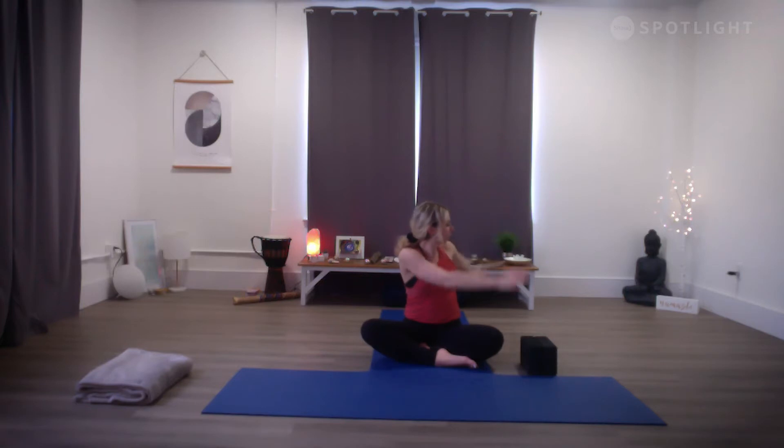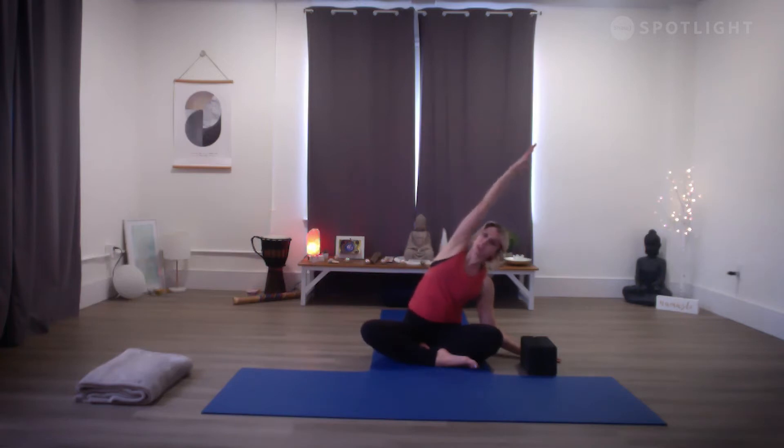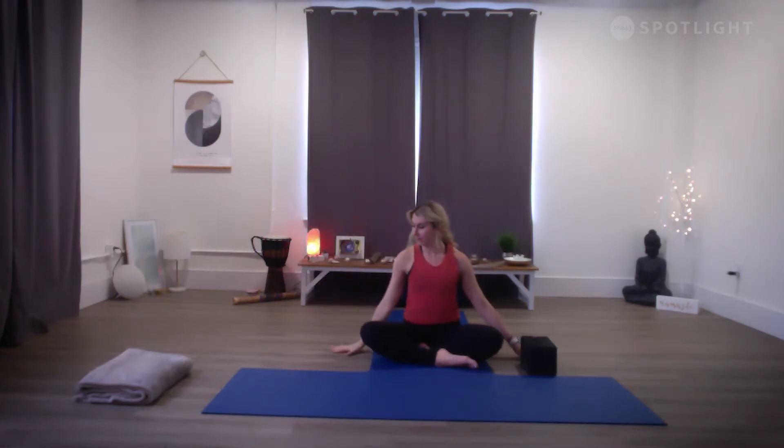Take one more breath in, pausing at the top. As you exhale, take your twist over to the right — right hand behind the body, left hand to right thigh. Peel that right shoulder back to create some nice space in the heart center and chest. As you turn the gaze forward, slide your right hand beside your body, inhale your left arm up and over. Reaching out through the fingertips, or fingers on the back of the head as you pull that left elbow back. Breathe into your left side body, then very gently come back up to center, giving the shoulders one more roll up, back and down.